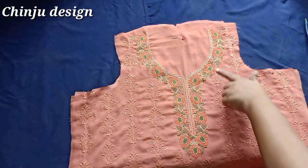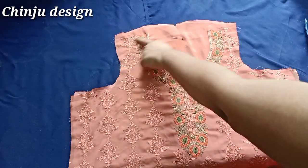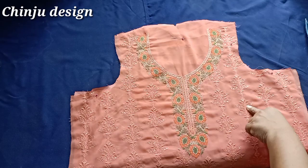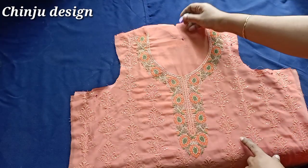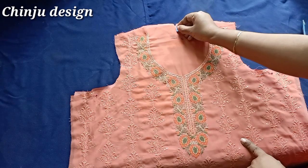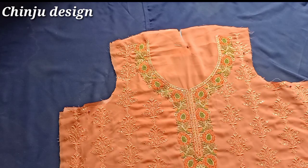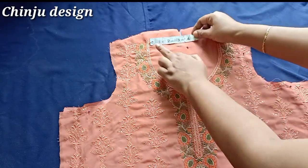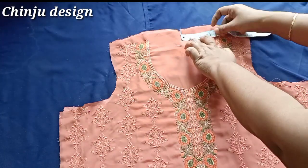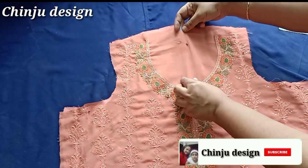Hi friends, in this video we will cut the neck. I am making a small part of the neck. As we cut the neck, then three inches we have to put it in — 3 inches. Then we put it in the center.